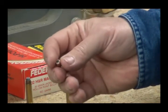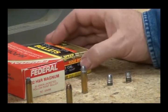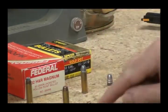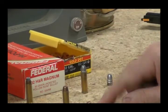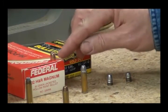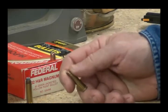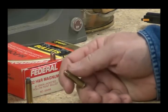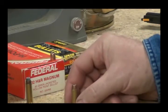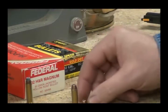I want to get a nice load worked up for protecting my garden from the ravages of rabbits and groundhogs. One thing you'll notice - there's no cannelure on that bullet to crimp it. I just have to set the crimp on there enough to just snug it up against the bullet, and it holds it pretty tight. So that's that bullet.